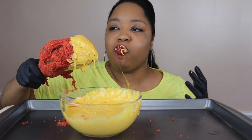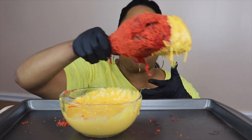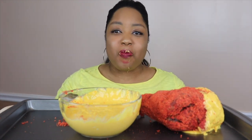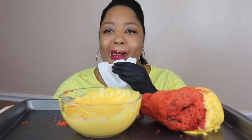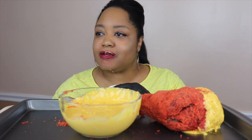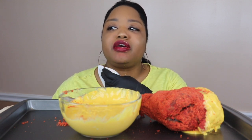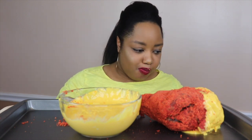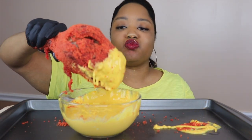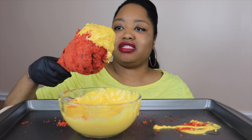Oh my god, that is so good! I'm making a mess. I did not expect it to be this messy. Look at my chin — this may be a fail video. But anyways y'all, I'm just gonna keep going. This is really tasty. I like turkey legs and I like cheese, so why not?